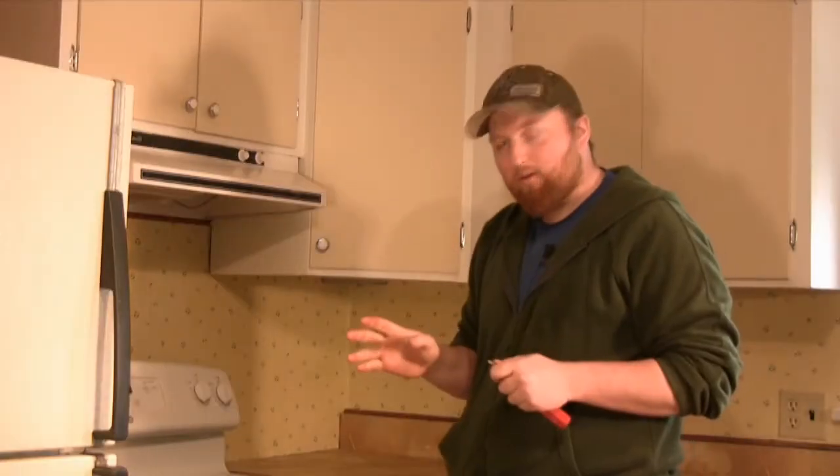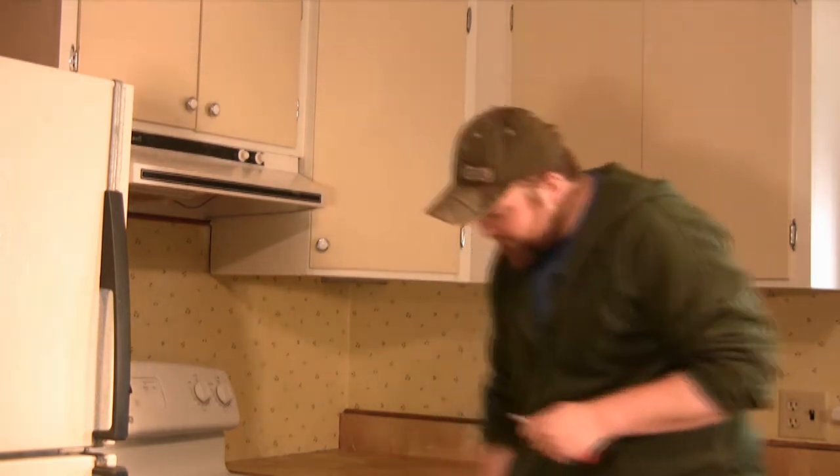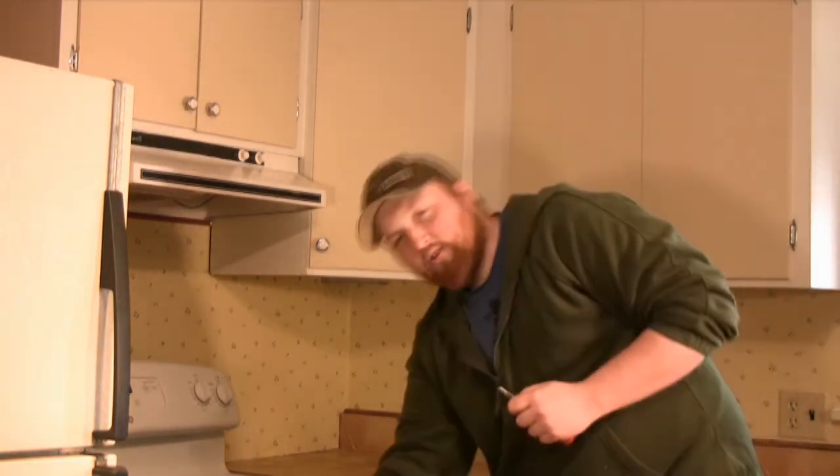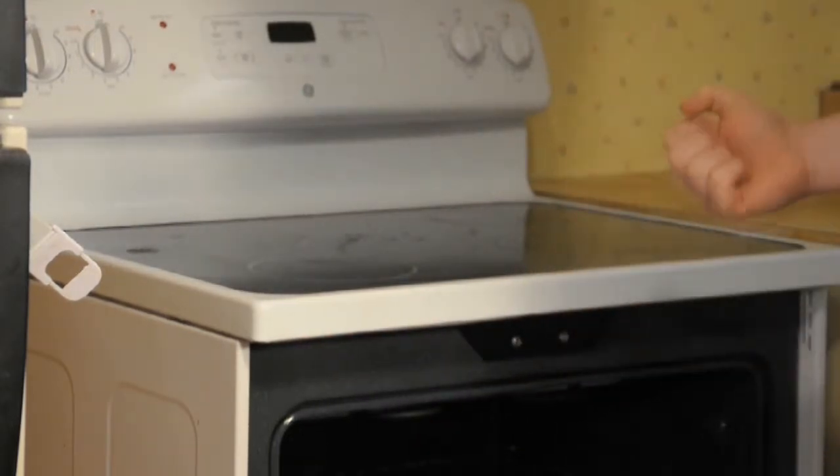Now we've shut off the power, and we're going to remove the stovetop. Take your adjustable screwdriver, open the door, and located right underneath are two bolts. You want to go ahead and remove those bolts.